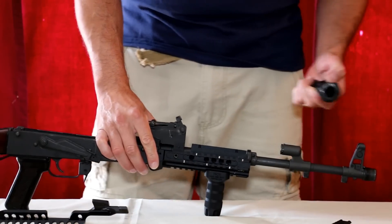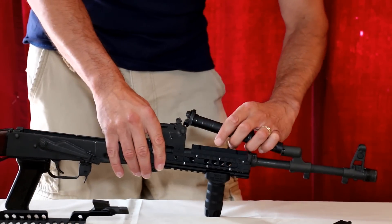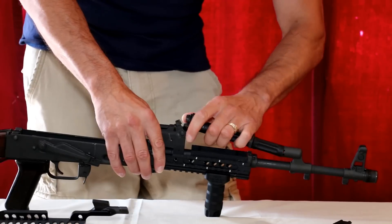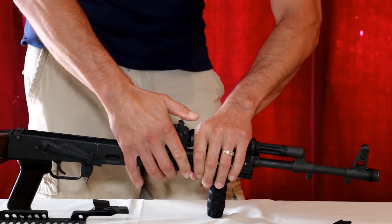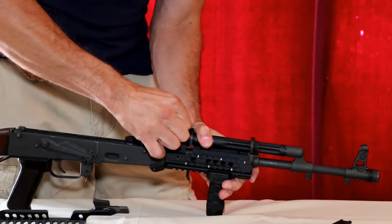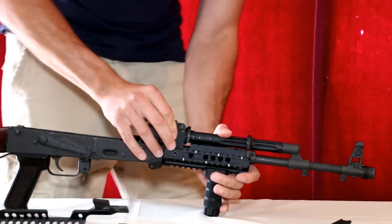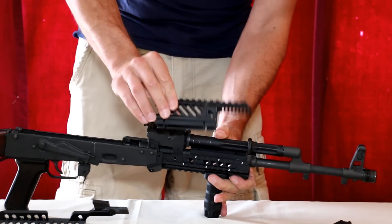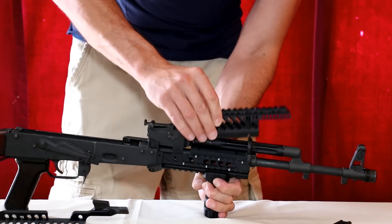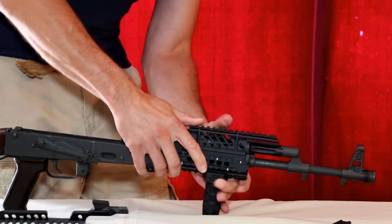For today's installation we're going to stick to the standard gas tube. Basically reattach the gas tube to the rifle, make sure it locks in, and lock the locking lever in the rear. At this point you can take the upper handguard and attach it to the lower portion of the rail — it basically slides in.